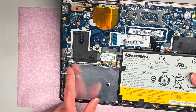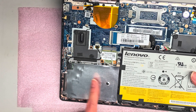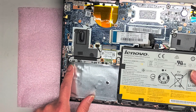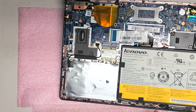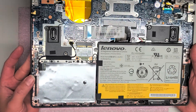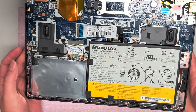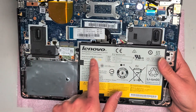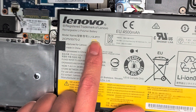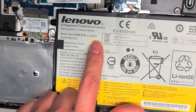This uses a special type of hard drive, so I'm gonna have to get an adapter if my customer wants an SSD. I didn't realize this uses a special type — these are one of those ultra-thin hard drives. And the battery model number, if you want it, is L13, L4P21.